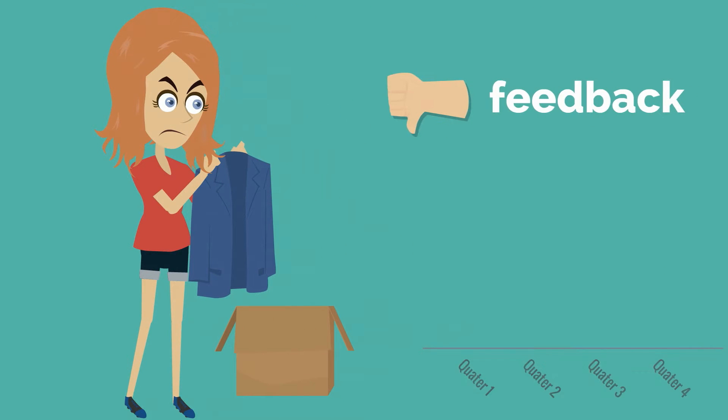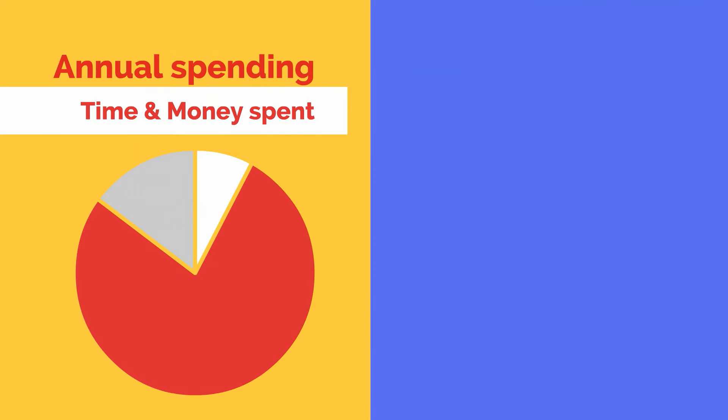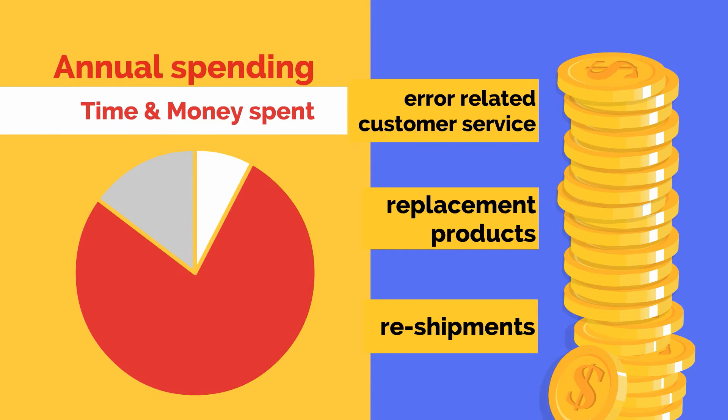We knew that packing mistakes upset customers, hurt our feedback, and ultimately cost future sales. As we began to pay closer attention, we saw how much time and money went into reshipments, replacement products, and error-related customer service.